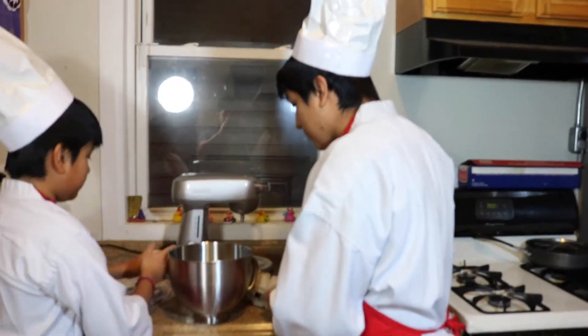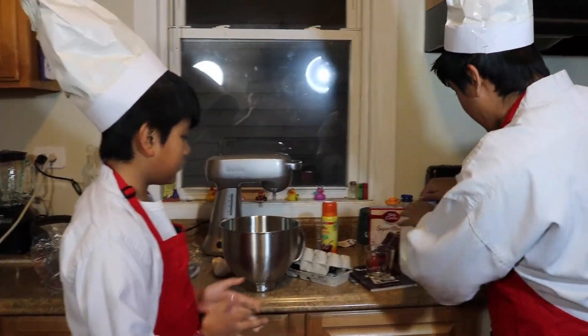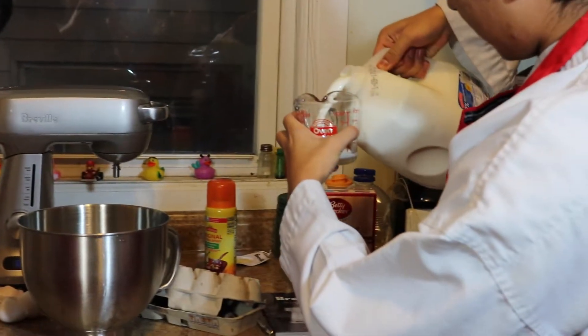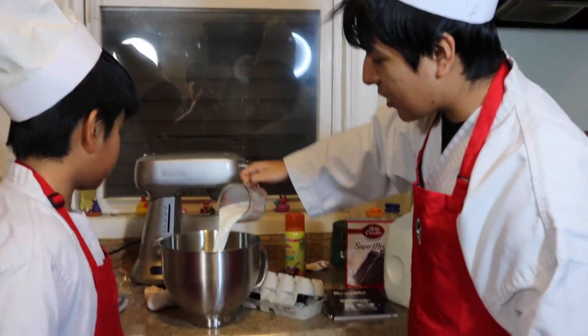Then after we've added the three eggs, we're gonna add one and one-fourth cup of water. I have it memorized in my brain. How much is a cup? We're just gonna fill this up. Most people like to use water — I like to use milk because it adds a little nice moist flavor. Get some cow milk in there.